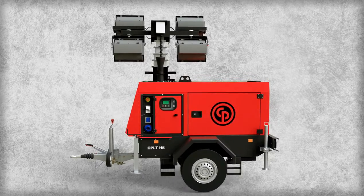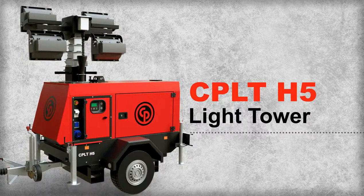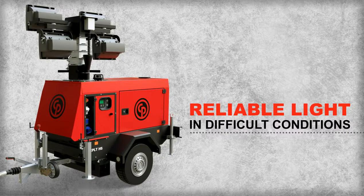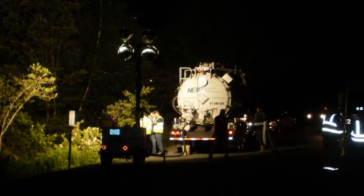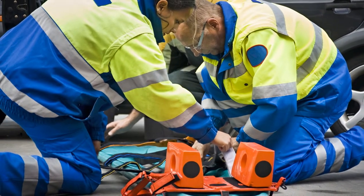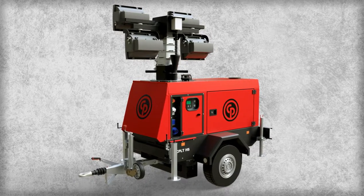When you need to work at night and ensure safe conditions, you can count on the new Chicago Pneumatic CPLT-H5 light tower. The CPLT-H5 is designed to deliver reliable light in difficult conditions, including construction sites, road work, mining, sports and special events, and even disaster recovery and emergency response. This light tower puts the light you need right where you need it to minimize the risk of accidents.